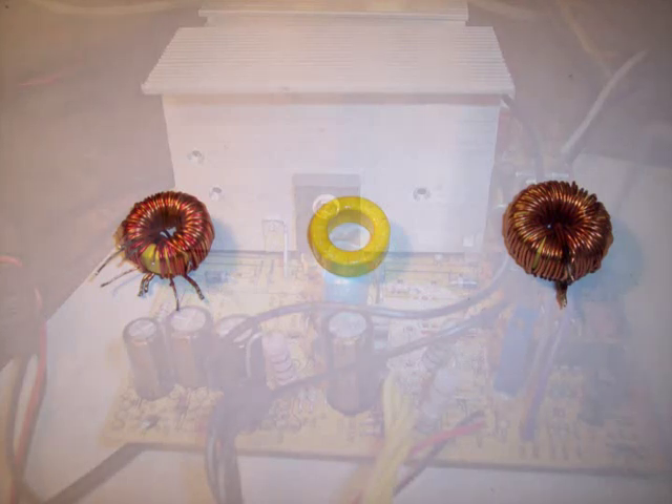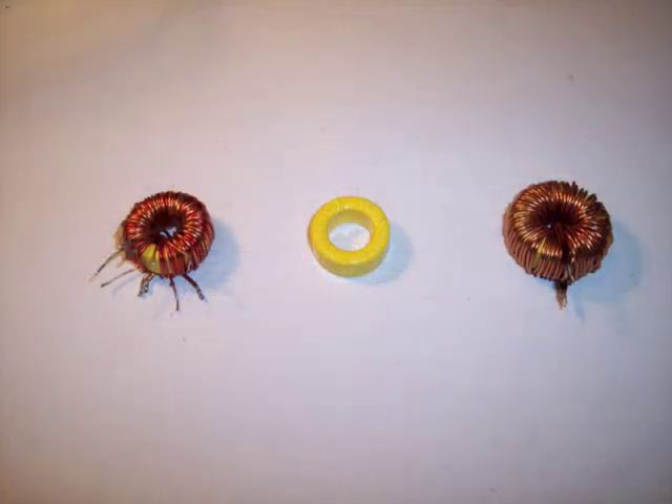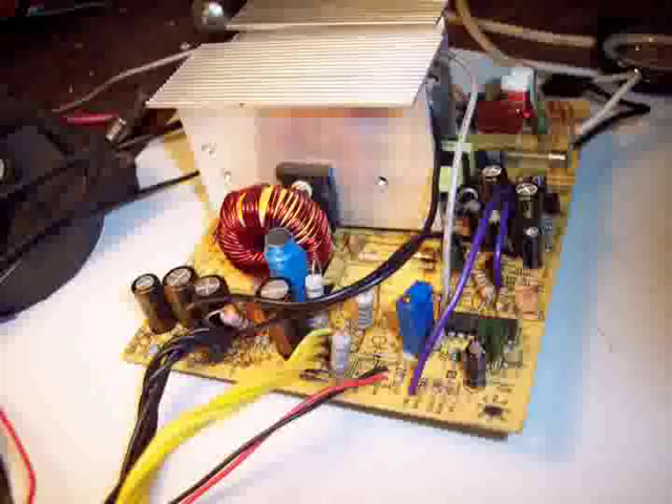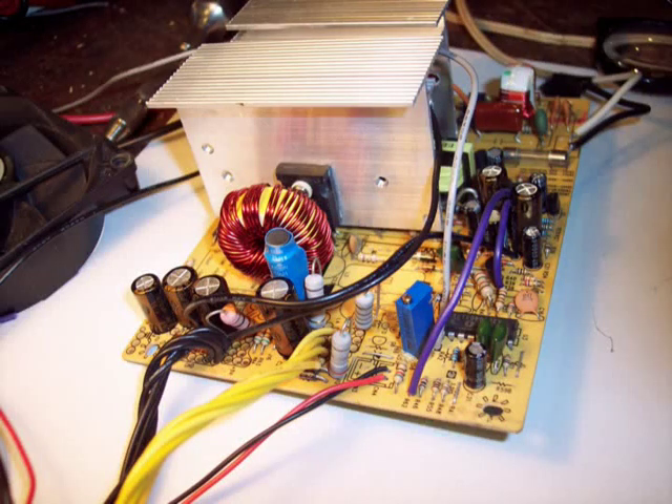The toroid on the left contained the windings for all four voltage supplies. The core in the center was stripped of wire, with the rewound toroid on the right. Using a double strand of number 18 wire reduces the losses in this coil. The rewound toroid is now in position. Note the blue 10 turn trim resistor on the lower right — this is the adjustment added to raise and control the output to 14 volts.